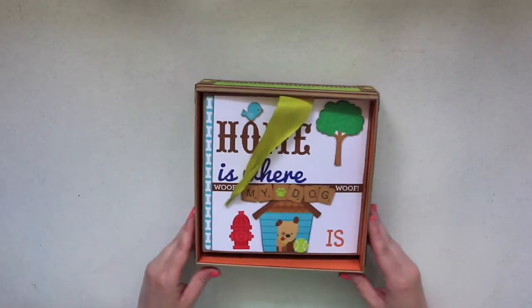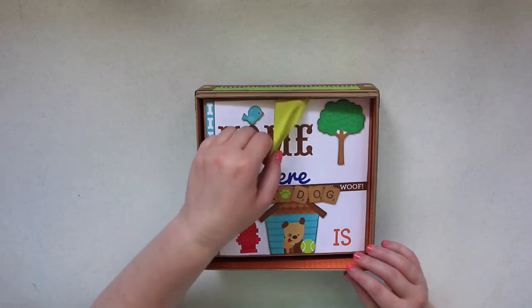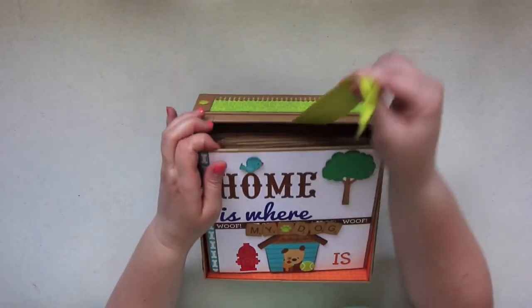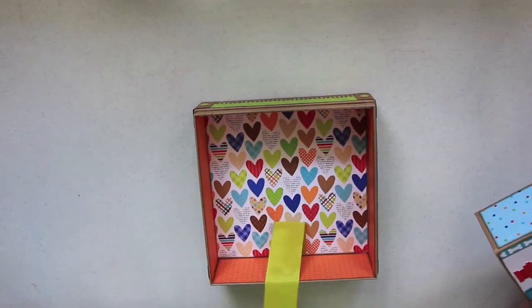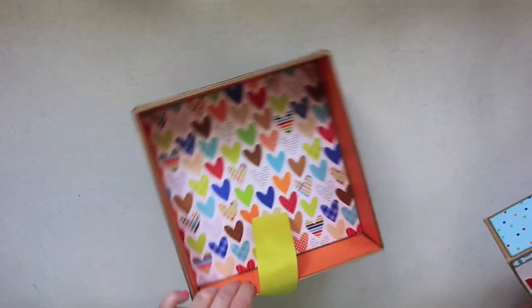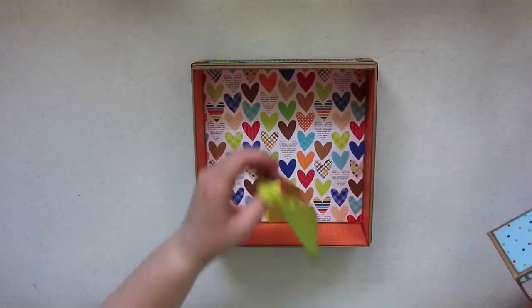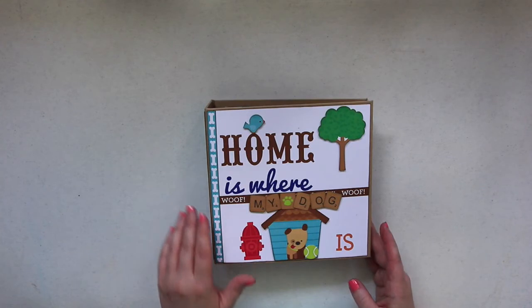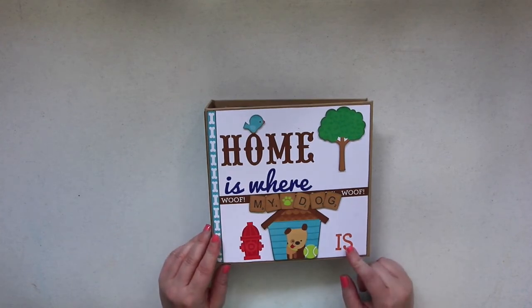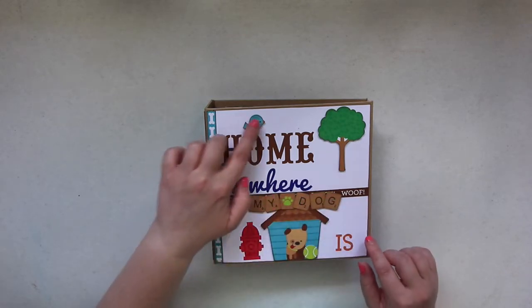Here is the album — it's six by six again and it fits really nicely inside the box. There's a little string so you can pull out the album. This is the inside of the box where I used some orange paper and some of the heart paper. There's a little album inside and it says 'Home is where my dog is.'